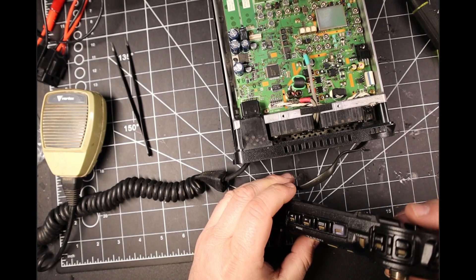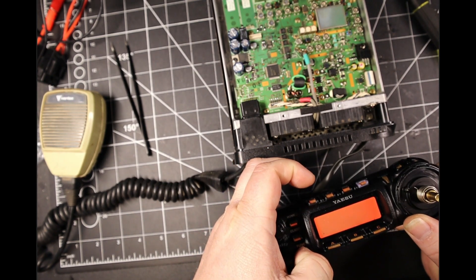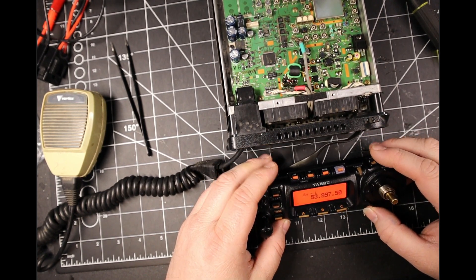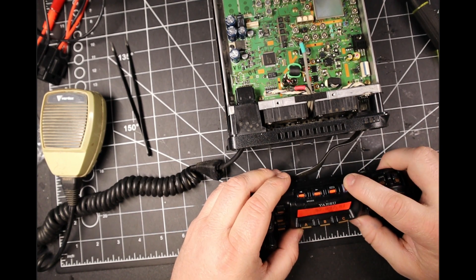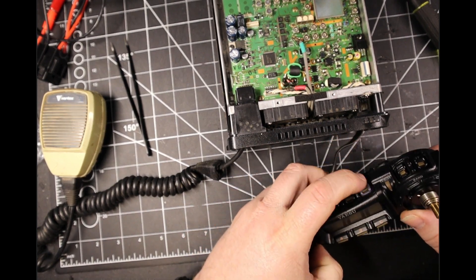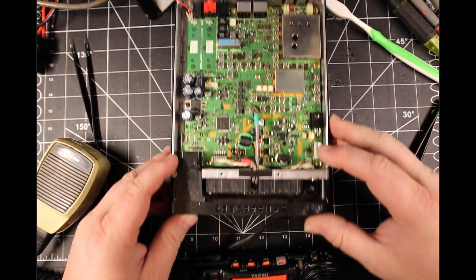We hold down the VM and the Function button to do a factory reset, then press power while still holding that. You'll hear some weird beeps. Let's try that again — Function, VM, press and hold, then let go.